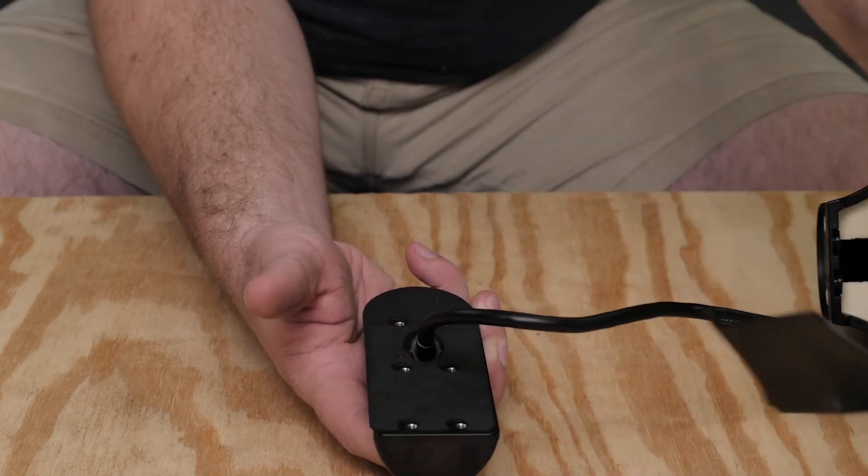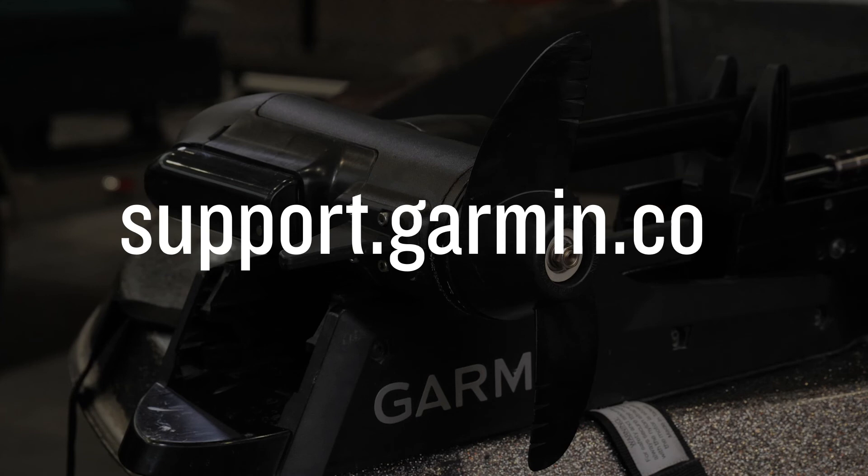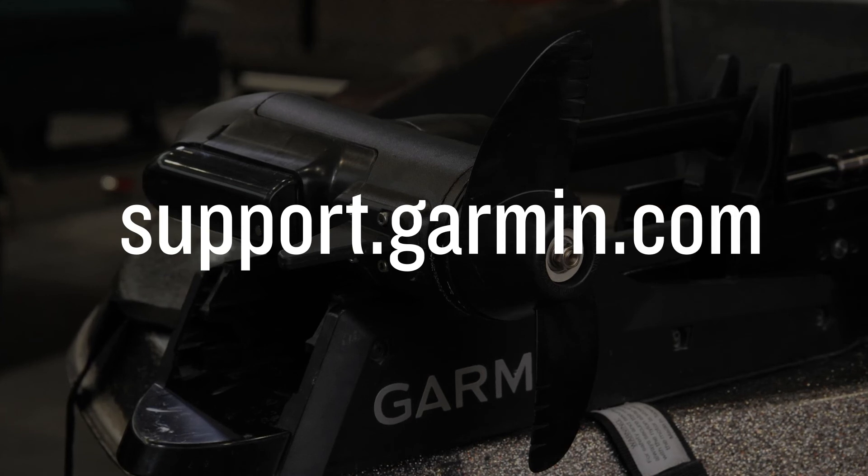That video can be found here. And that's it! You have now successfully disassembled your Force trolling motor to service the shaft components. For more help, please visit support.garmin.com.